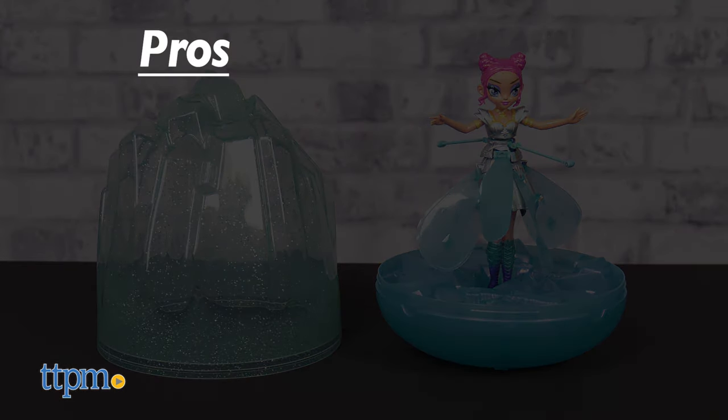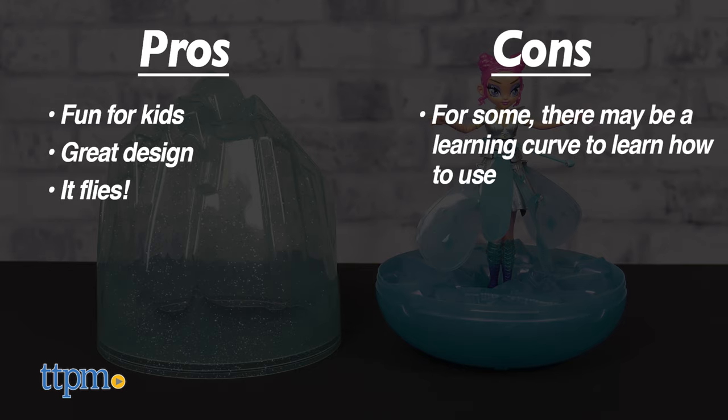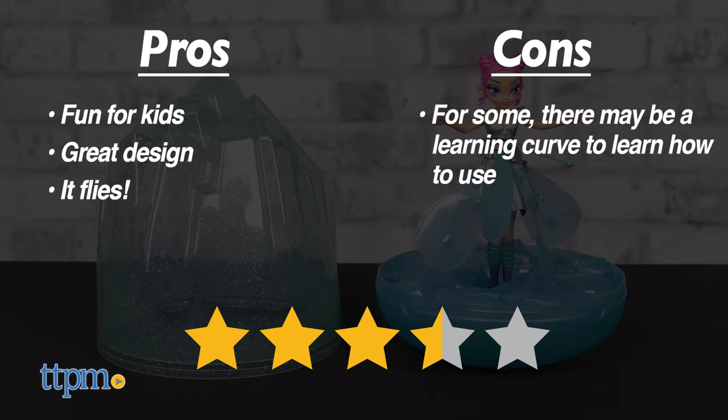My pros: it appears to be a fun idea, and the doll is dressed very nicely and it flies. As for cons, as previously stated, it may take some time for kids to learn how to use. For this reason, I give the Hatchimals Pixie's Crystal Flyers 3.5 out of 5 stars.